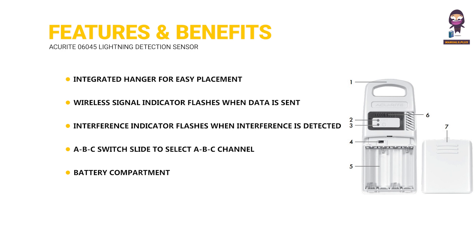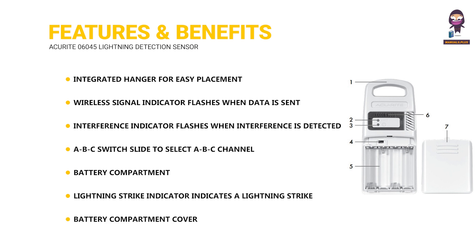Battery Compartment. Lightning Strike Indicator indicates a lightning strike has occurred within 25 miles, 40 kilometers. Battery Compartment Cover.